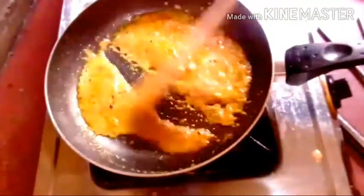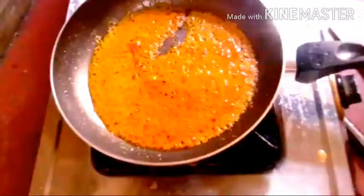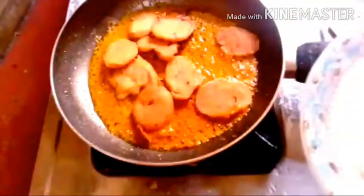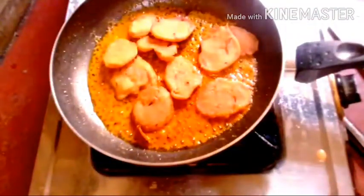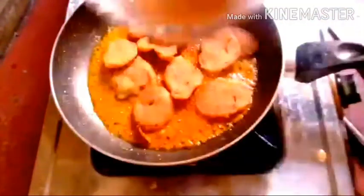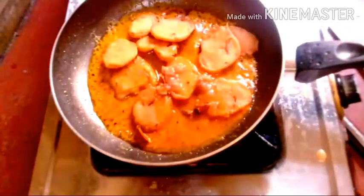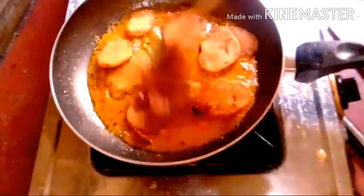I am going to make a lot of fresh water. I am using the stock.